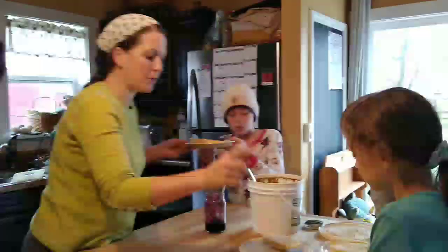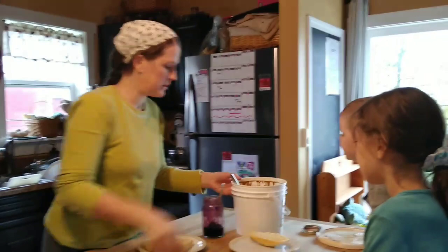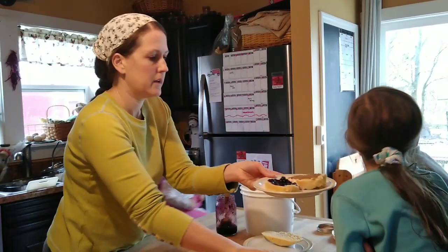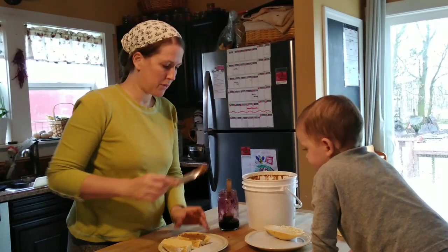Gracie, what do you want? Jelly and somebody. Is that what you want too, John? Yeah. Elizabeth, what do you want on yours? A lot of sun butter and some jelly. You want both? A lot of sun butter. Kids are eating lunch and I'm going to put Benjamin down for a nap.